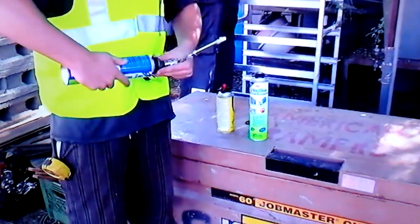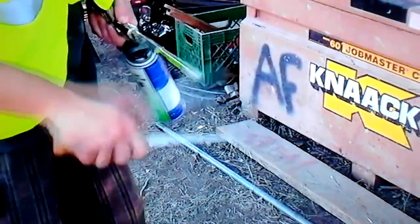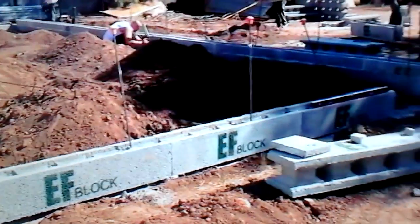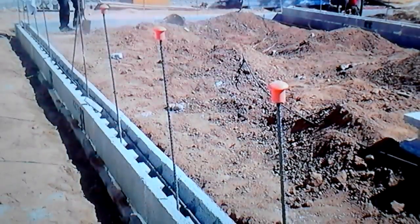You'll notice the tip of the gun has a little residue built up on it. Every once in a while, take your keyhole saw and just knock that residue off. You can see the block being shimmed there — now that's all level and straight. We just need to get it up to finished floor height: 18 inches.